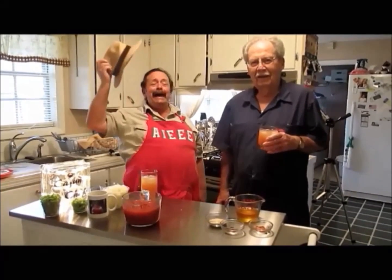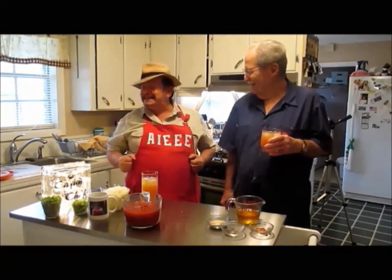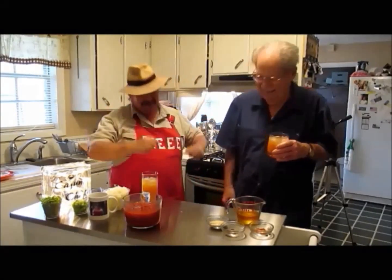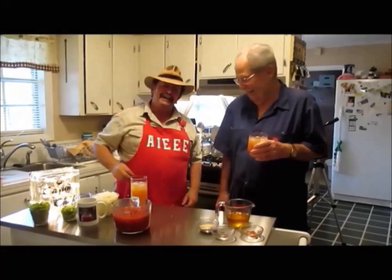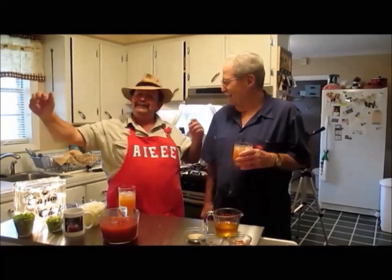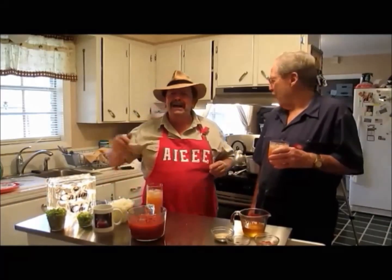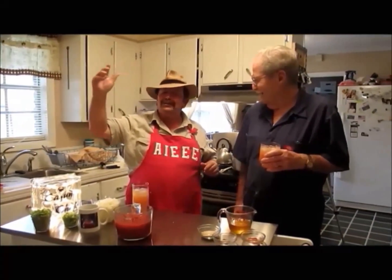Hi, oh yeah baby. Welcome to Chef Boy Cade's Kitchen. Today we making something special. We making a rabbit sauce piquant — a lapin sauce piquant.